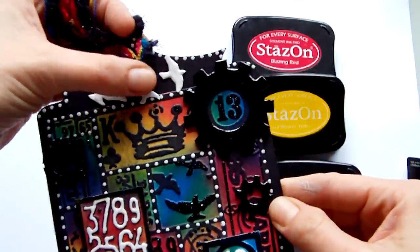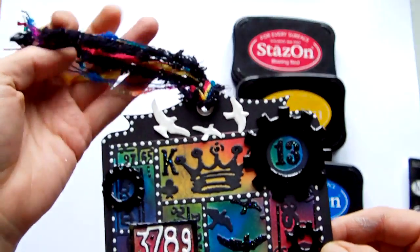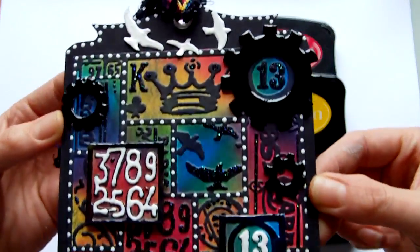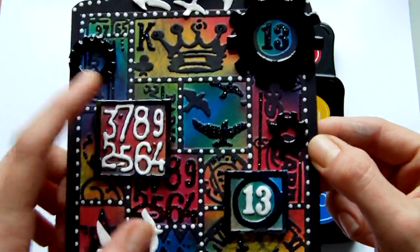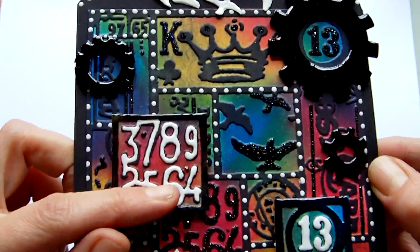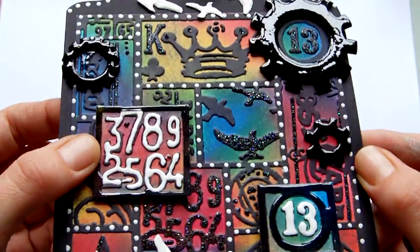Finally, I used my Crocodile to punch a hole at the top and added some fibres that went with the colours. I was quite pleased with how that came out — it's a project I've had in my head for a while. I also thought about cutting it up and using these as individual tiles on another project, maybe putting glossy accents or ultra thick over the whole lot.